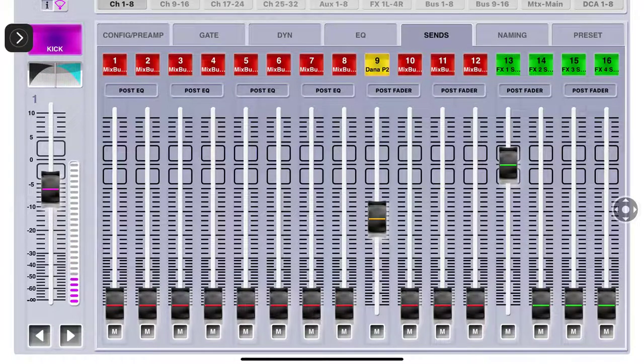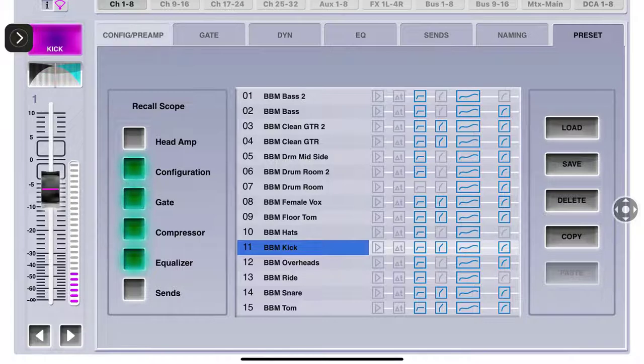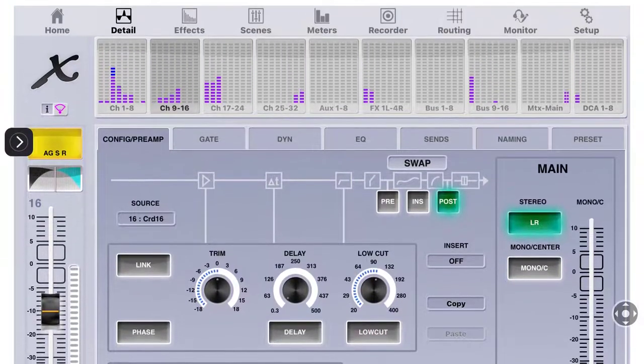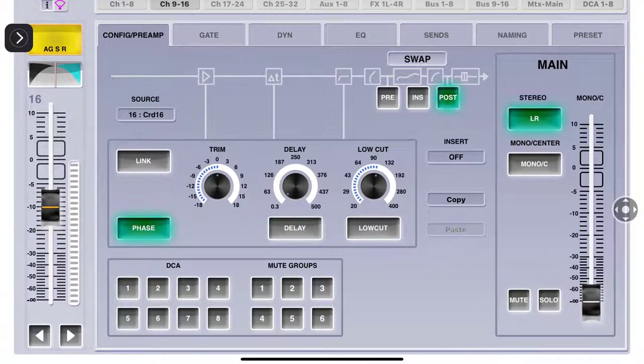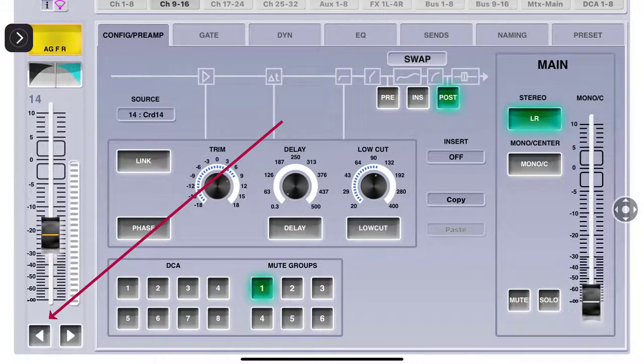Your sends - where are you going to send it? Naming works the same way as before. Presets - we just went through that. You can do this on every single channel by going Home and selecting the next channel, or you can use the navigation arrows at the bottom. Sometimes it's faster to start up at channels 9 through 16. Right there is your channel source, underneath your panning controls. Your phase depends on how your microphones are set.